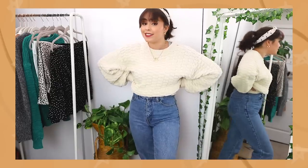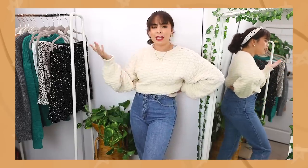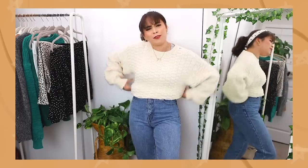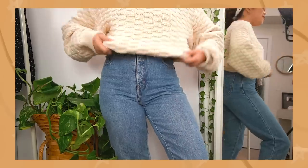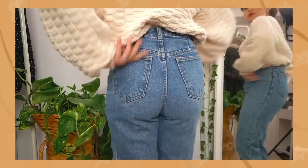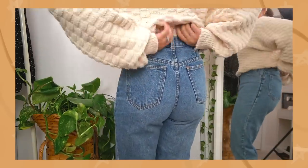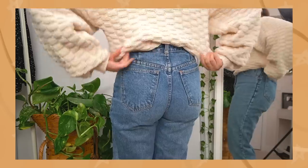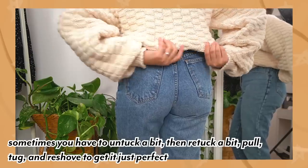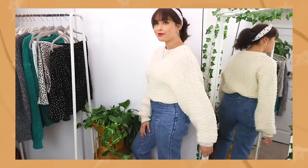Now that we have 360 degrees of fabric shoved into our pants, we have two options. If you're like me and you like a casual little drape, you can be almost done right here — all you have to do is finagle with the fabric to get your desired look. There's a weird crease in the back, so I'm going to finagle until it's less weird and creasy. And here's the final look of the 360-degree draped tuck.